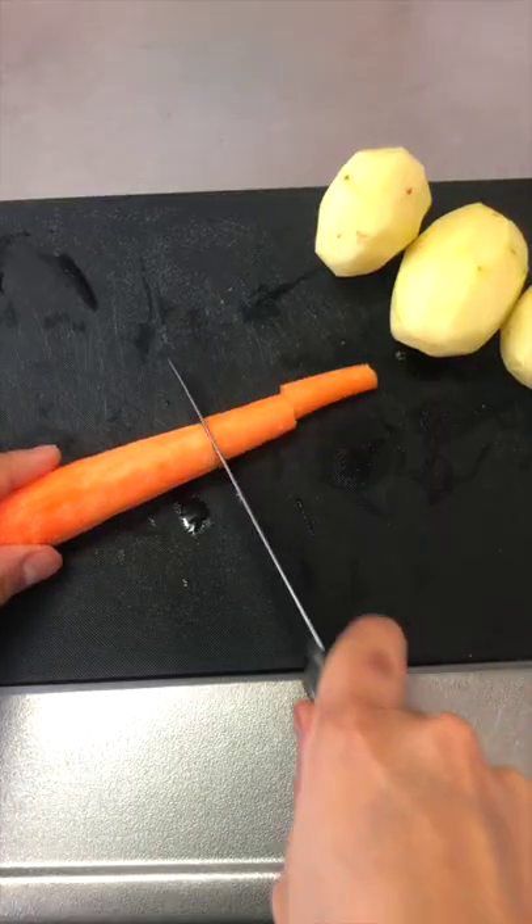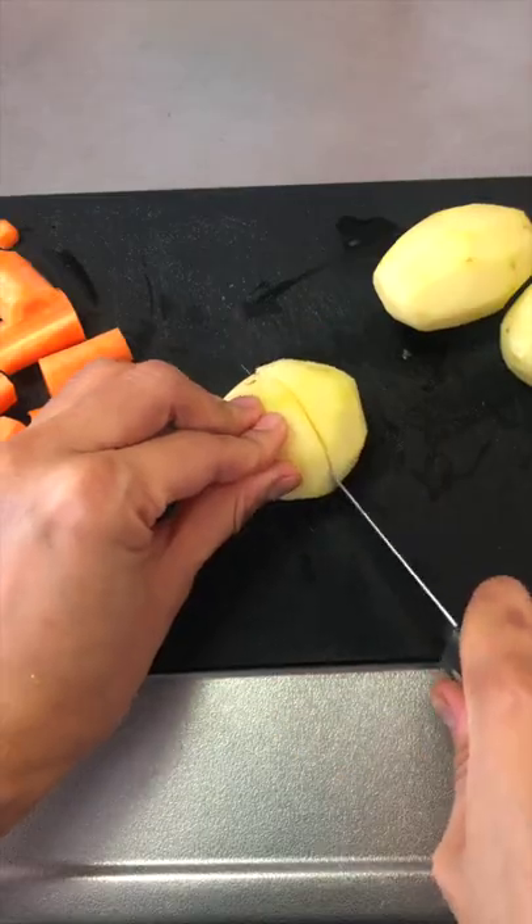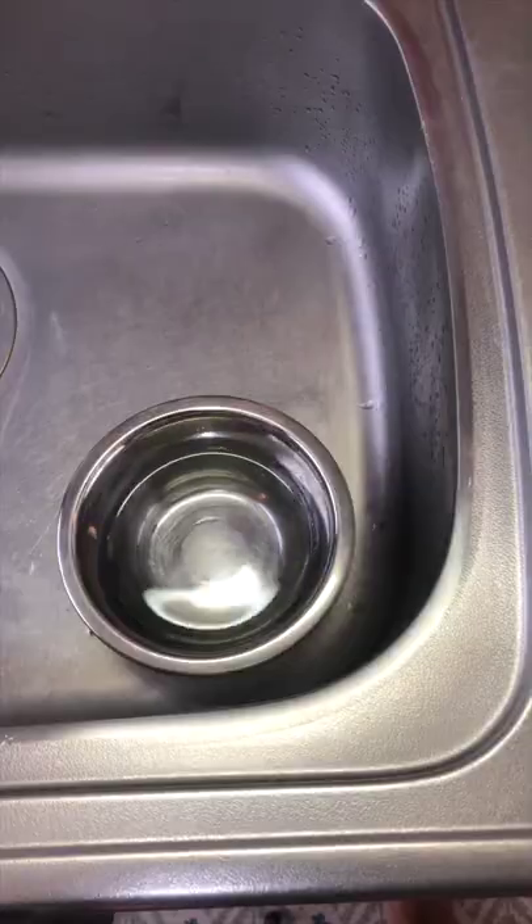Hear the crunch? You need only a few ingredients for that — a carrot and some potatoes. This calls for samosas.